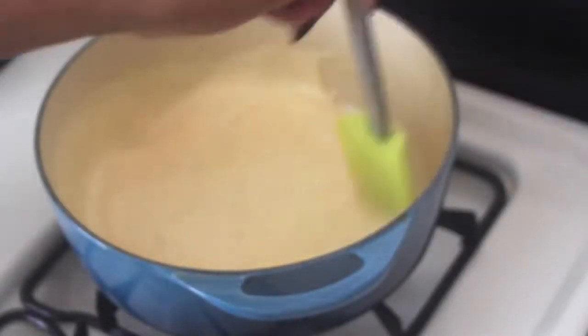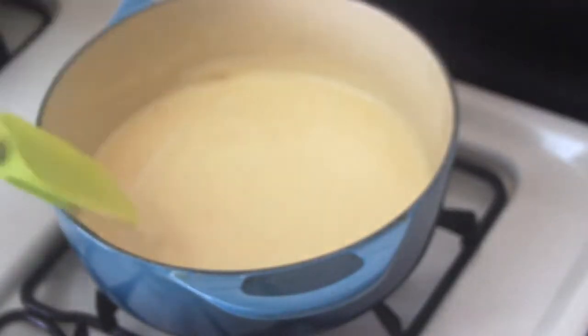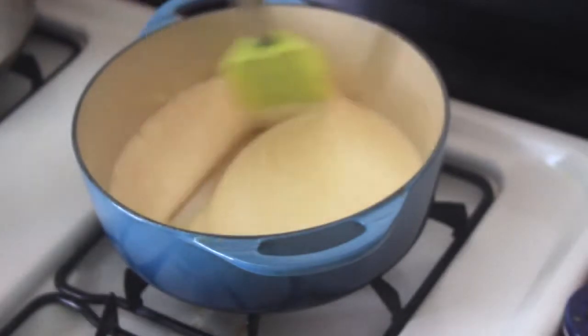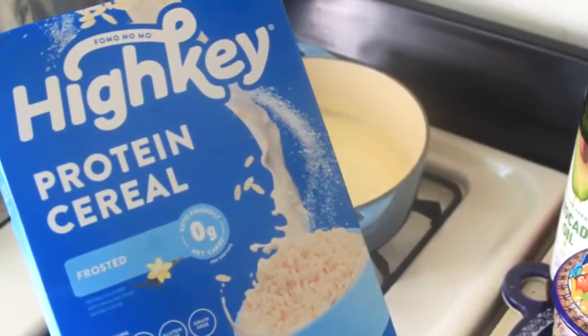Once the butter and marshmallow combination is stirred into a silky creamy texture, add half a tablespoon of the Swoon simple syrup — it's a zero sugar sweetener I found on Amazon. Go ahead and add that and give it another stir.